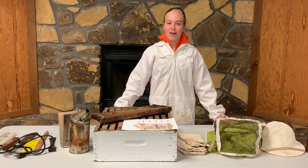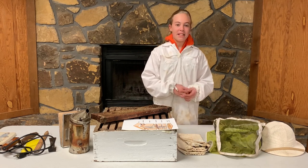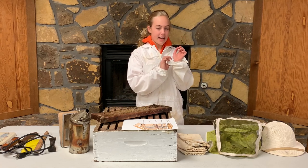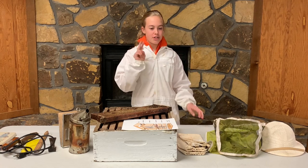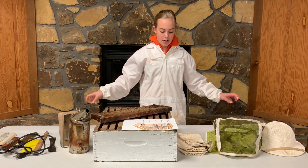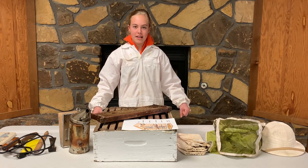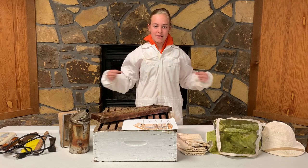I'm wearing my bee suit — I'm not wearing a coronavirus hazmat suit! Beekeepers put these over their clothes when they go to harvest honey. It's thick and made of canvas so bees cannot get their stingers through it. It's white for two reasons: first, you're often harvesting honey in the summer, and if you wear darker colors you're going to be a lot warmer than if you wear light colors.